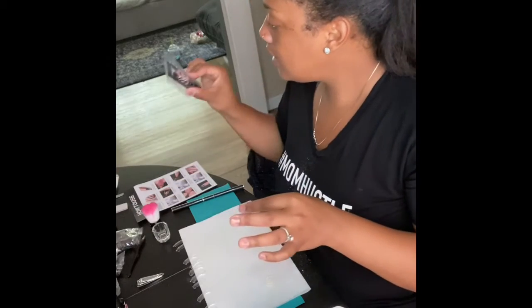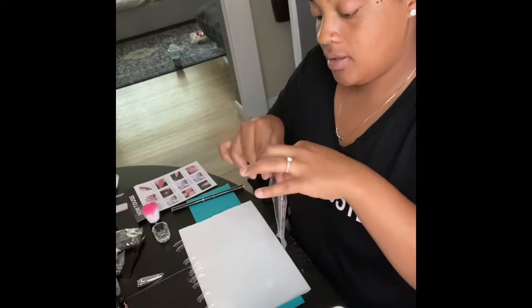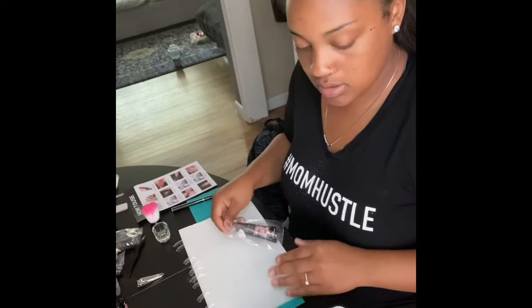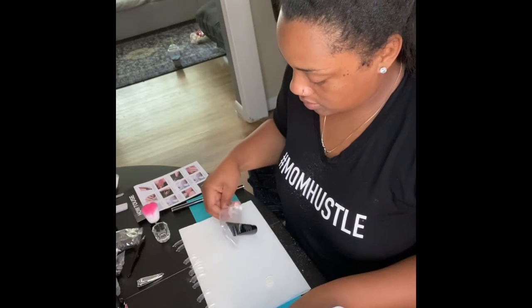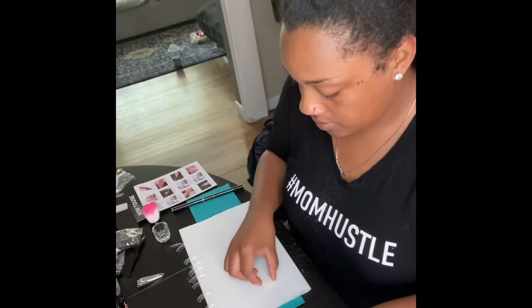I picked nude. I'm going to do nude. Maybe I should get it a little bit longer. If they seem a little tacky, give them a little bit longer.